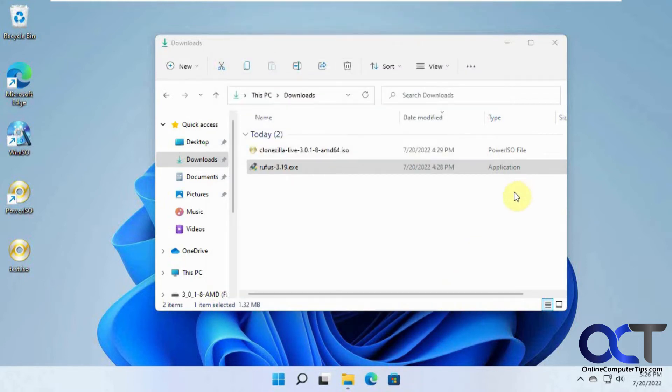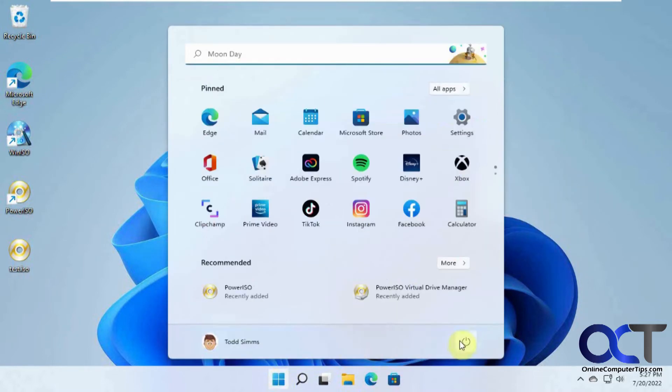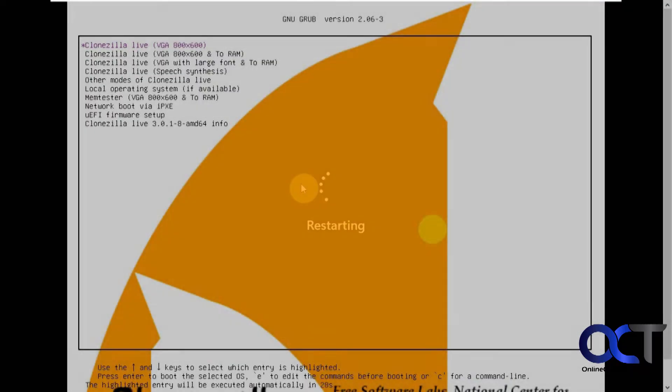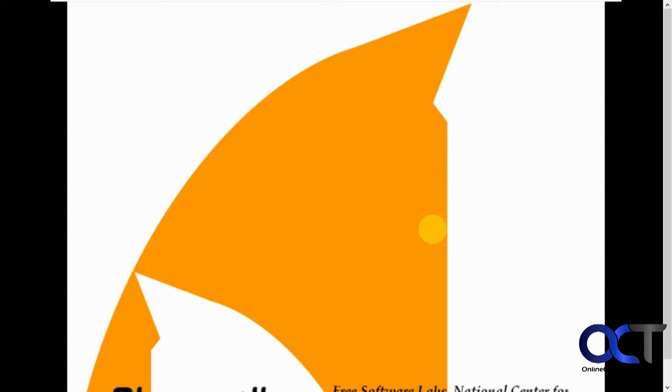Now what you want to do is change your boot options if needed so you can boot your computer from a USB flash drive. That's going to vary based on your computer, so that's going to be up to you to find out. We're going to reboot and then boot from the Clonezilla ISO file. You should have a mouse once you get past this part. You want Clonezilla Live — the first option — so hit Enter.